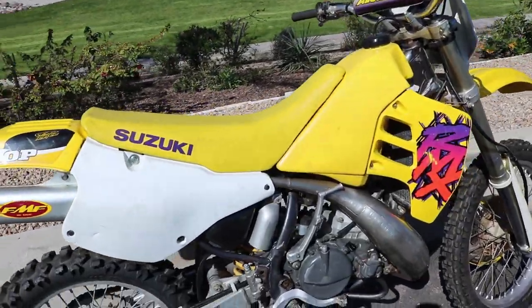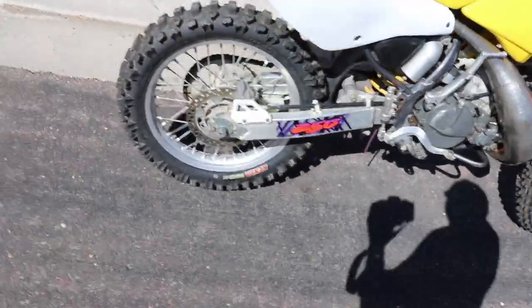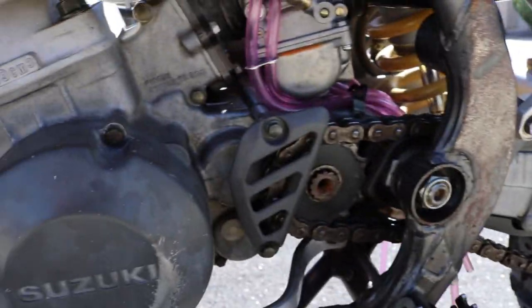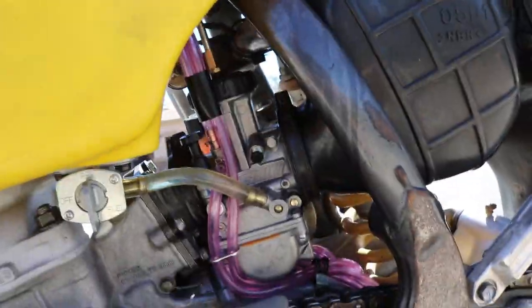Alright guys, so we got the bike out here. We just put the new carb in. Let me go ahead and show it to you real quick. Looks really good actually, I'm impressed. Came out very easy to install. Let me go ahead and just turn the fuel on while I'm here. So everything does look good with the carb. All the lines are running where they should be. Let's go ahead and fire it up and see if we can get it to start the first kick.